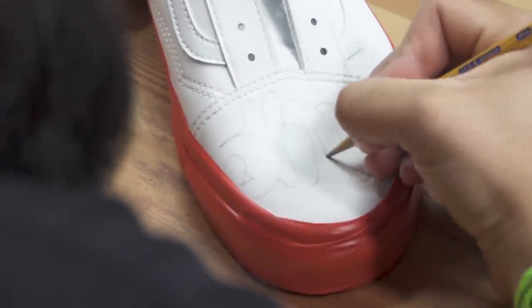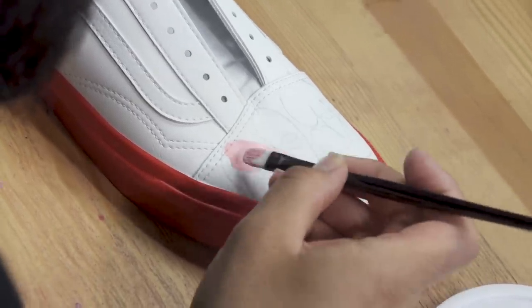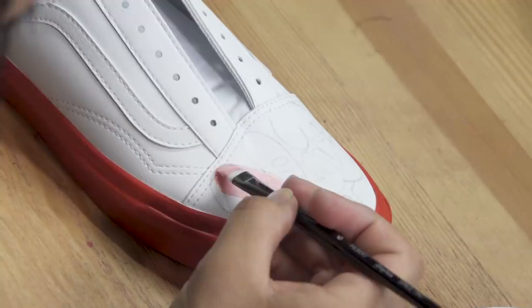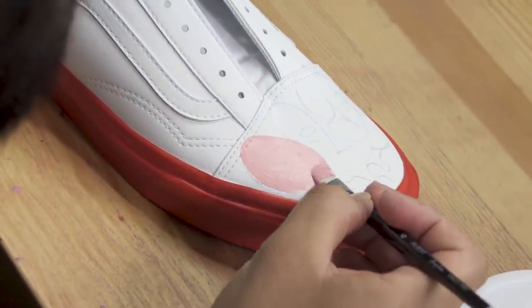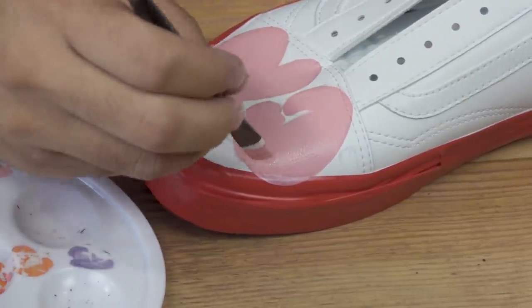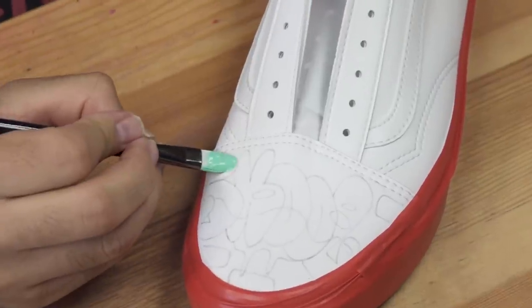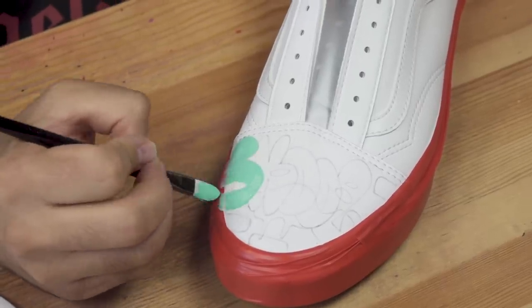Now that everything is drawn in and pressed, we can start painting. Right now we're going to go with petal pink as the base color for 'old,' and then we're going to use the gift box blue for 'school.'